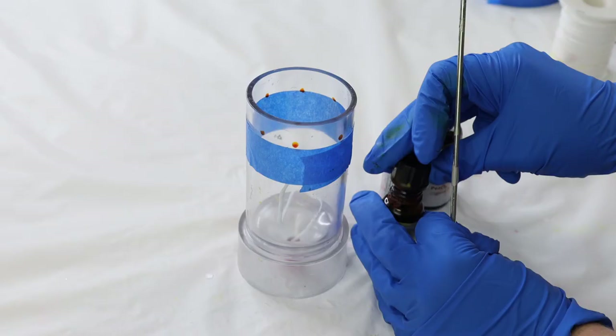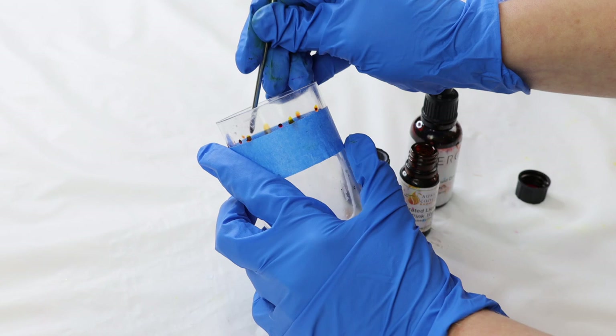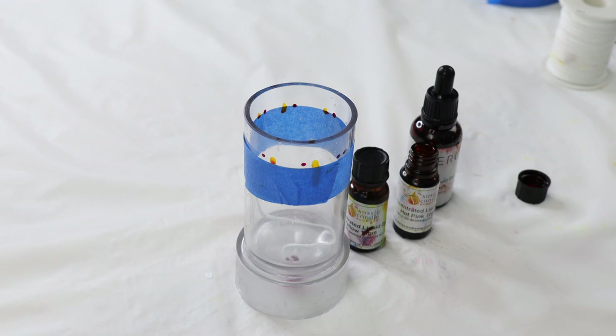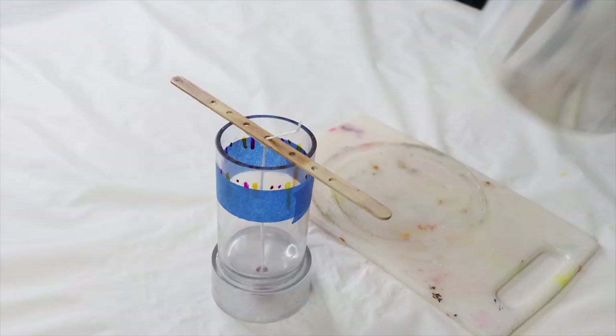Once you're happy with your first lot of dots you can swap your color and just repeat that process. My wax is sitting just under 90 degrees — this is the perfect temperature to pour.